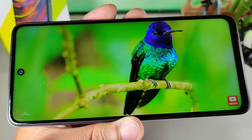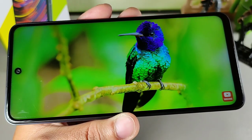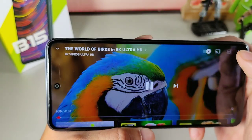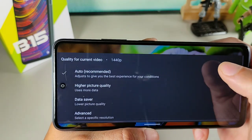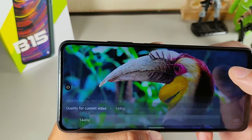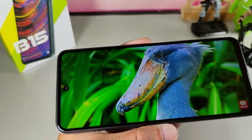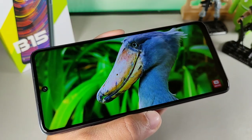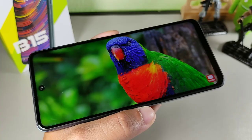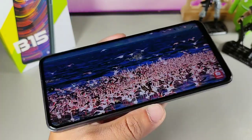It's an IPS TFT display with a 90Hz refresh rate, so scrolling through it is really smooth and just really good to look at. It's also a large display — hard to hold in one hand. The viewing angles are crystal clear, the colors look extremely good, and I can't stress enough how solid the display is on this device. Definitely something to consider.